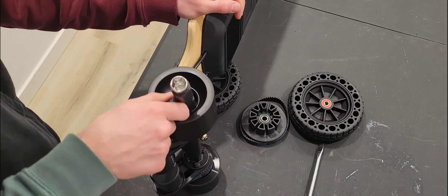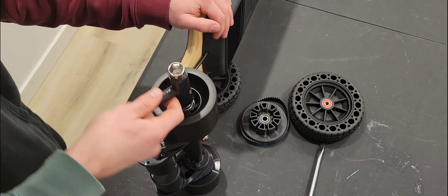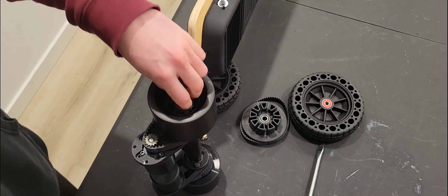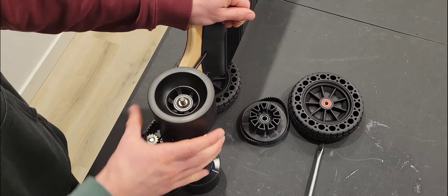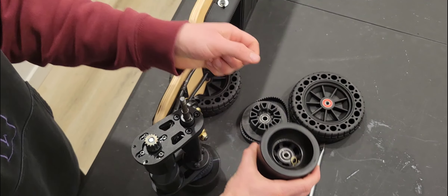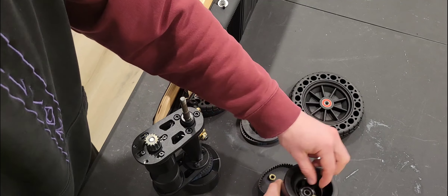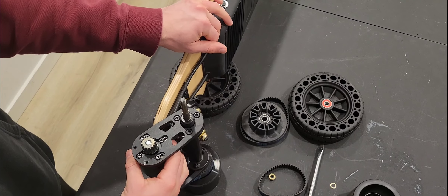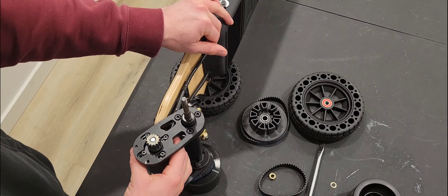We can go ahead and take that wheel off. We're going to use the t-tool that came with your board to loosen the nut, take the wheel off, and take the belt off. The motor is now sliding back and forth.